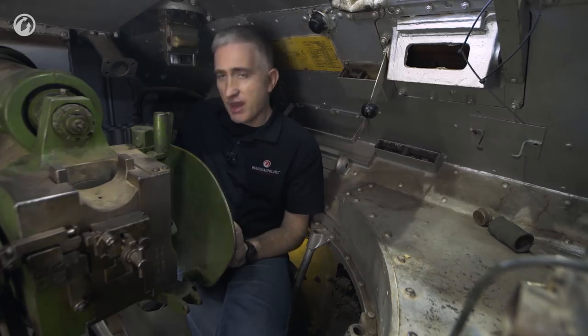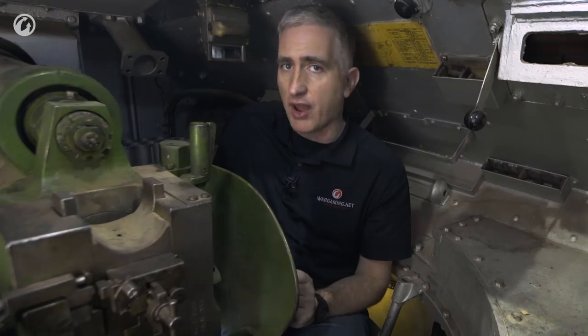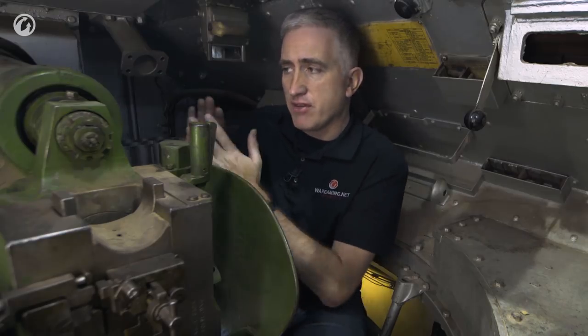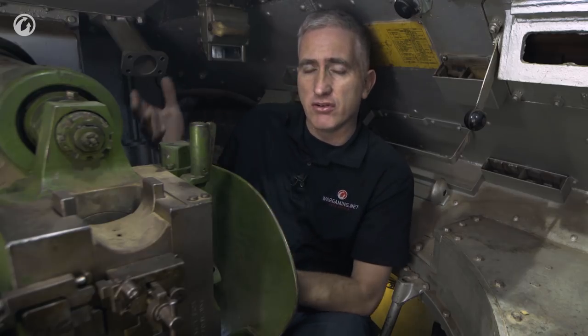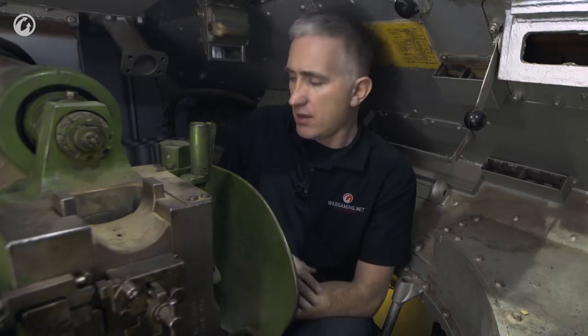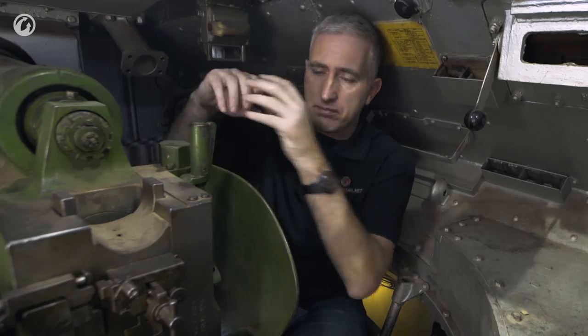Note also that I am seated facing to the rear. There is a seven-round ready rack directly where your feet would be if you were facing forward — I don't care how short you are. And obviously you can't be facing left, because then your legs are under the gun tube, stopping it from elevating or depressing. Instead, it looks like what you do is grab the round, bring it up, back, and with your left hand place it into the breech.